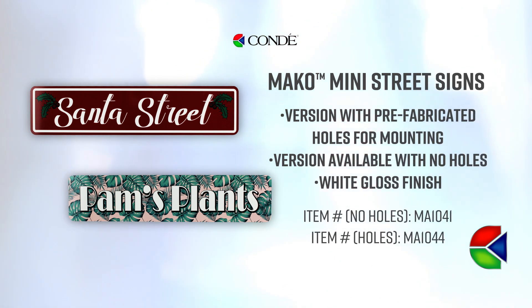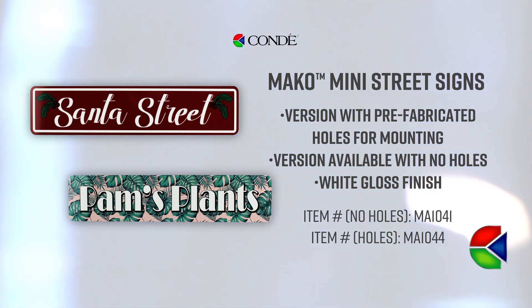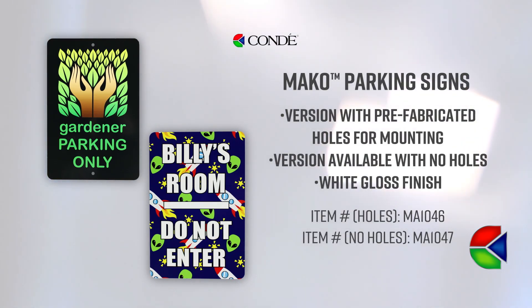Our straight sign comes in two different styles. We have one that is prefabricated with holes for mounting and one that does not have the holes. Both come with a gloss white finish. Our parking sign is also available in two different styles — one with the fabricated holes and one without. Both of these also come in a gloss white coating.